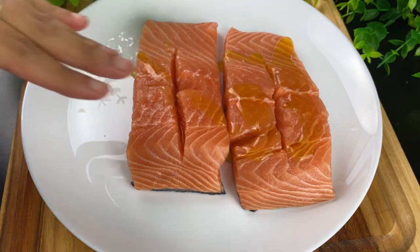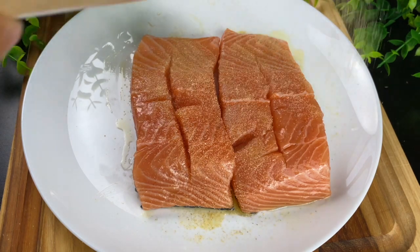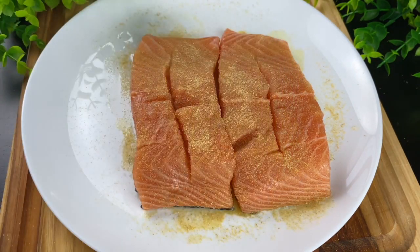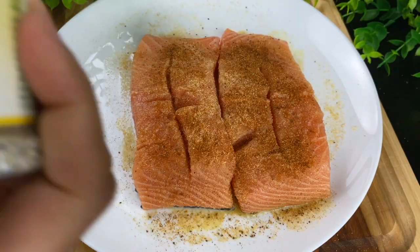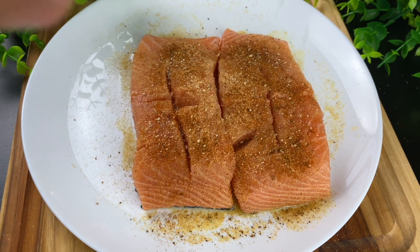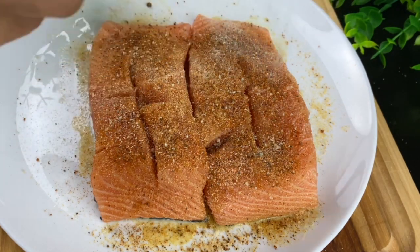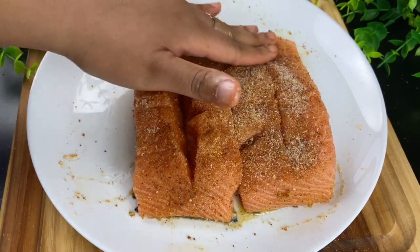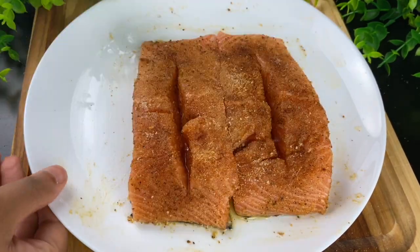To season my salmon, I'm going in with a little bit of olive oil to help the seasoning stick, a generous amount of garlic powder, and some Old Bay — you can't do seafood without Old Bay. Then I'm adding some lemon pepper; this is a salt-free lemon pepper with a really strong citrusy taste, and also a little onion powder. Make sure you rub those seasonings down into the pocket and press them in so they stick well to the salmon.